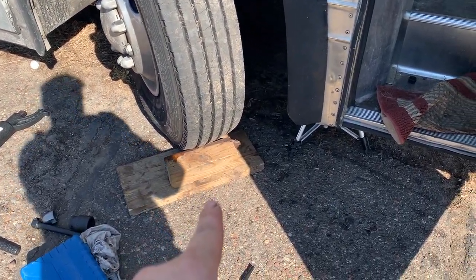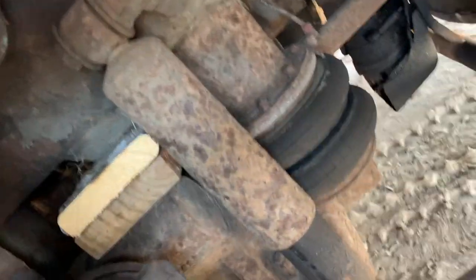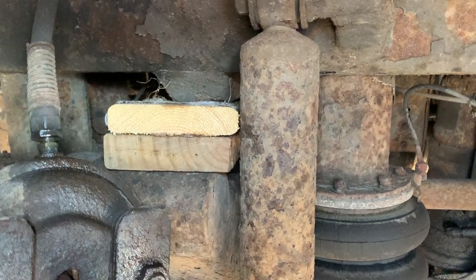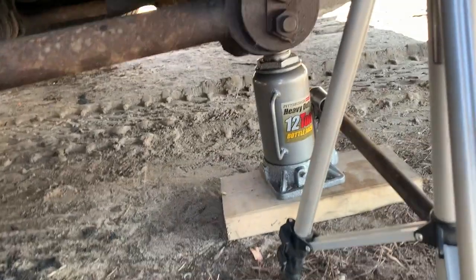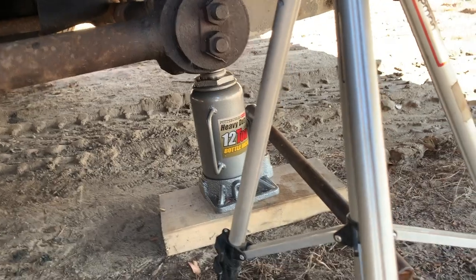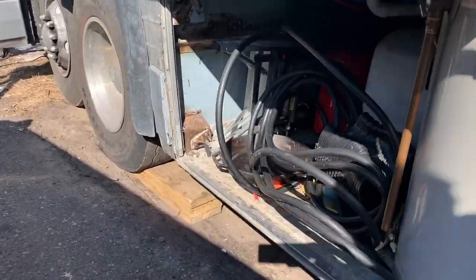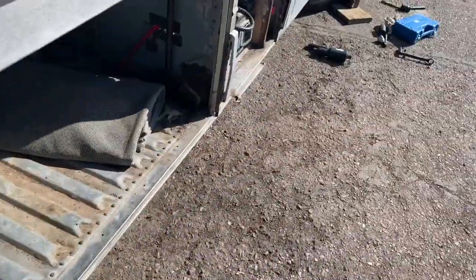Safety first — I've got blocking here on my front tire. I've got blocking there on the bump stop in the frame. I've got my bottle jack there, so I'm not trusting on that but I just want that to share the load. I also have my rear tire there blocked, so I should be pretty safe.